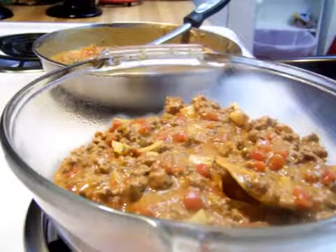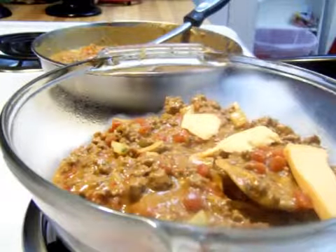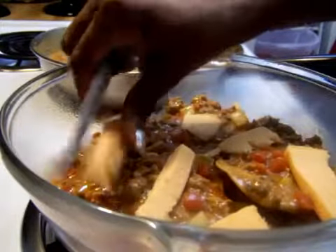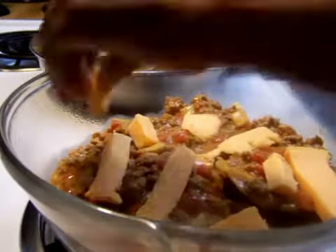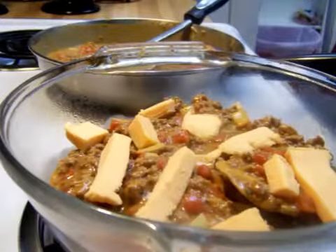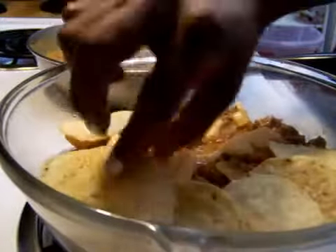Then the next thing you want to do — if you're using shredded cheese, layer your cheese. We really like the taste of this block cheese, but you can use any kind of shredded cheese: Mexican blend, Colby Jack, Monterey, cheddar, mozzarella — whatever cheese you like. Use as much cheese as you like. Then you're going to repeat that step: lay chips back on top, then your meat, and then your cheese again.